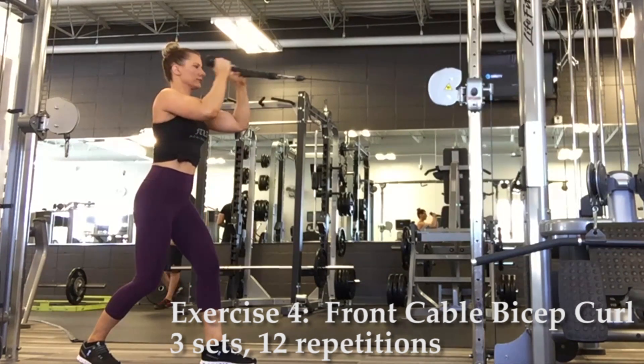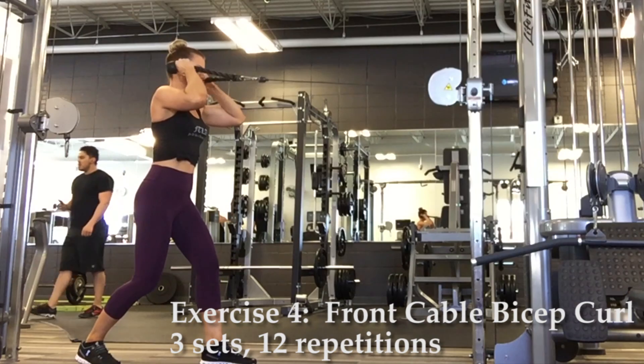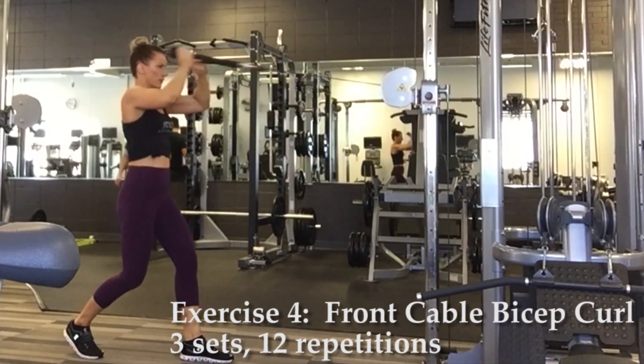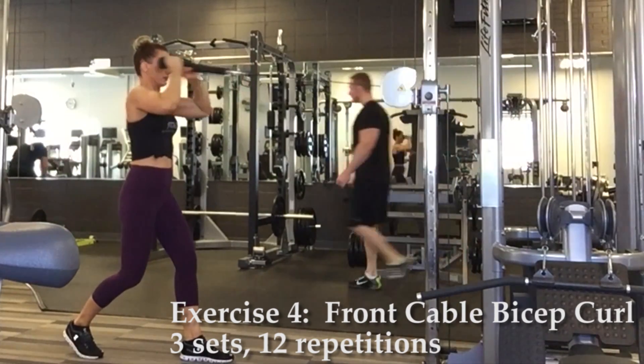Exercise four, front cable bicep curls. Grab the rope attachment again and keep the cable setting at chest height. Straighten both arms, then curl inwards towards your face, keeping your upper arm stationary.